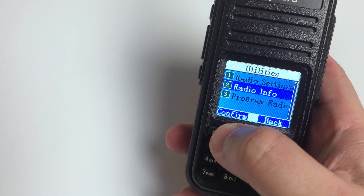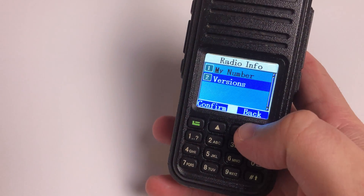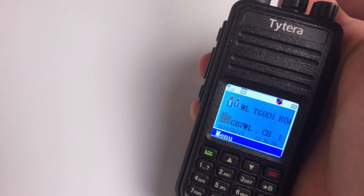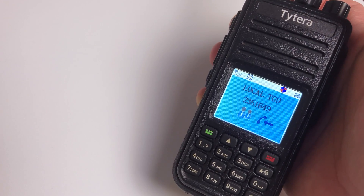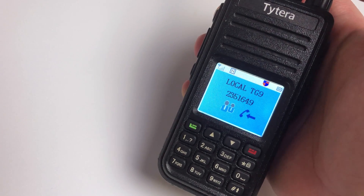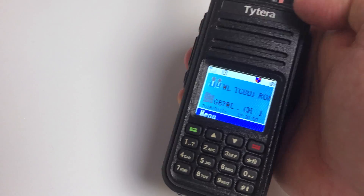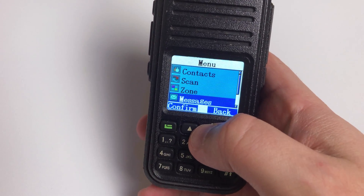Currently I have the standard firmware version D002.030 and I'm going to be upgrading it to some custom firmware. The main reason is that on the standard firmware when somebody's talking it shows their DMR ID on screen. That's useful, but the custom firmware will allow us to download a user database directly onto the radio itself, so when somebody puts out a call their callsign and location will be displayed on the screen.